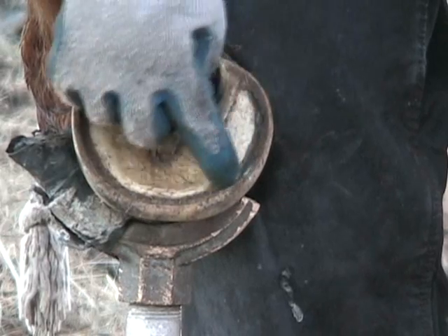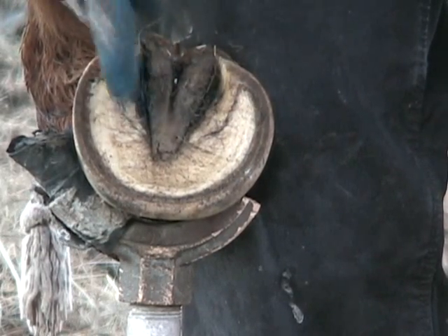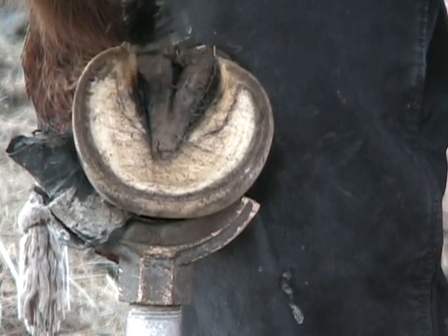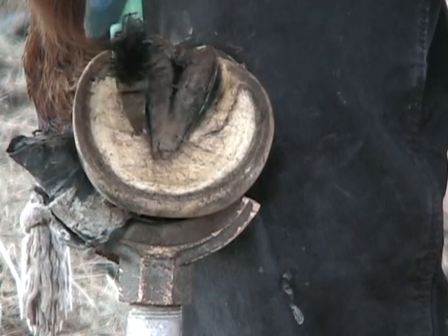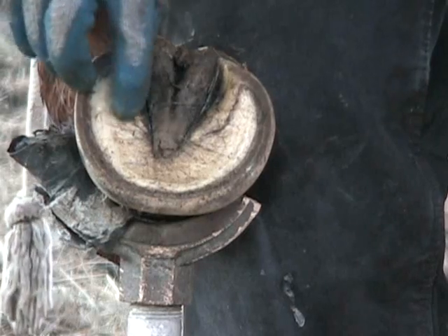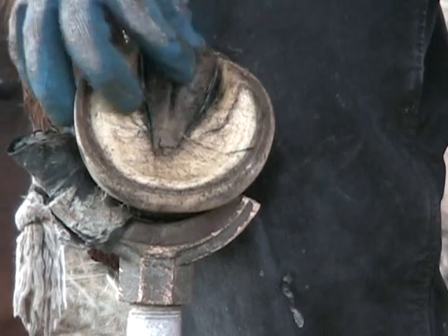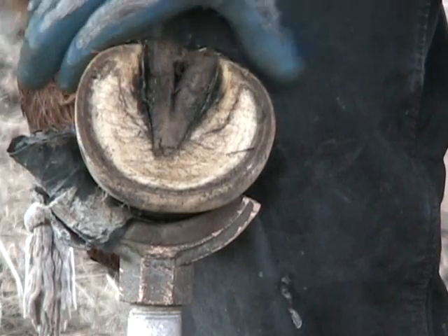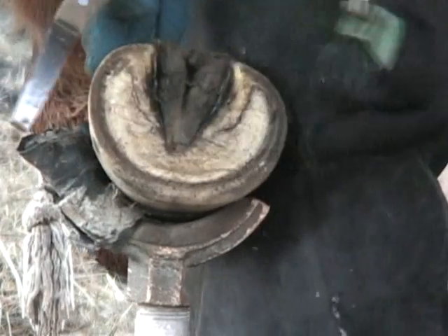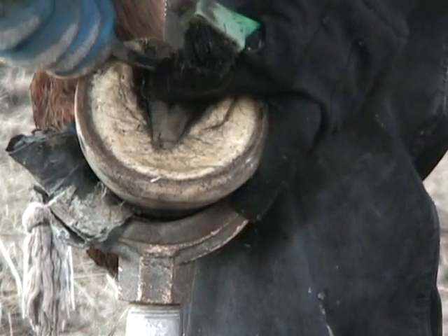I don't know if you can see, but Molly's got about six weeks of growth here. Her bars are grown up pretty good. As you can tell, she doesn't have much of a frog. She was shod all her life and then put out as a broodmare and didn't get any hoof care for several years. Her hooves got about that long, about that wide, and her frogs just basically atrophied and they've just never come back like they should have. She's got an elongated frog and fairly contracted heels from being shod since she was two.